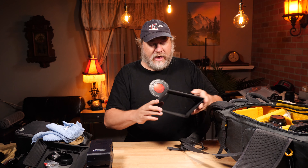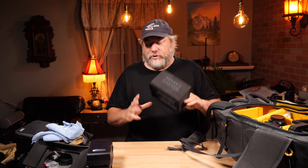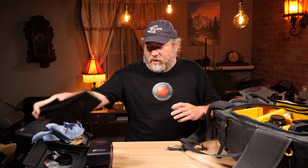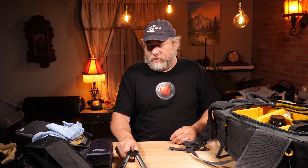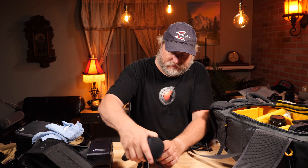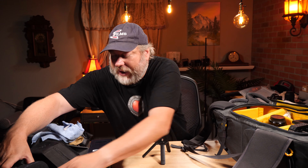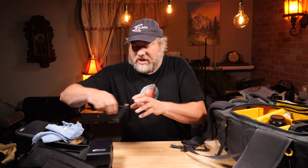This is a monitor hood — I use this anytime I'm outdoors and the sun gets onto the monitor. This is a little stand for the Zoom H6. I carry it around because if I'm out in nature, I put the H6 out and just let it record so I'll have some ambient sound. It doesn't cost anything to let that sucker run — I've got rechargeable batteries, so no big deal.